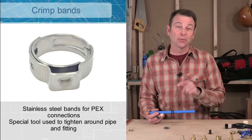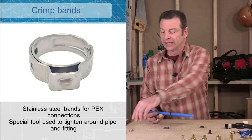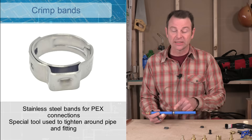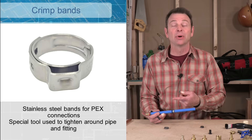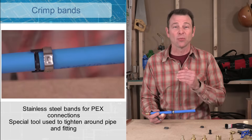Another style of band we can crimp PEX with is called a pinch crimp band. It requires a different tool than the standard crimp ring, but it does the same thing — it's compressed and tightens up around the fitting. We can use the spacer the same way and get a watertight seal.